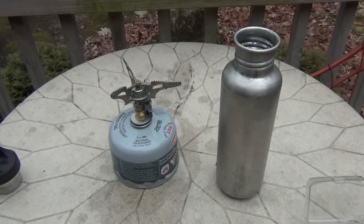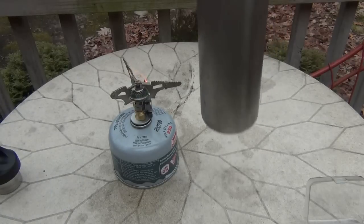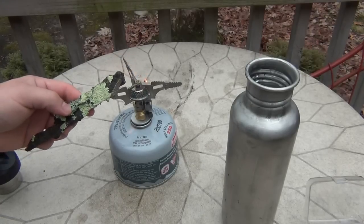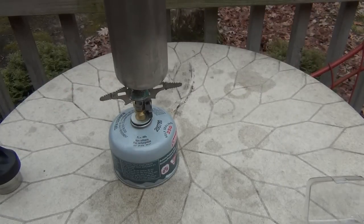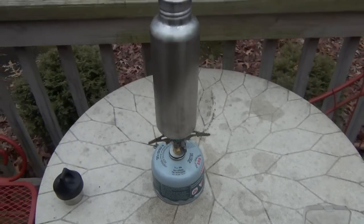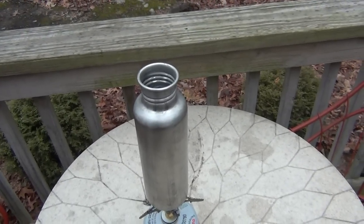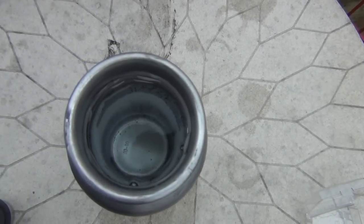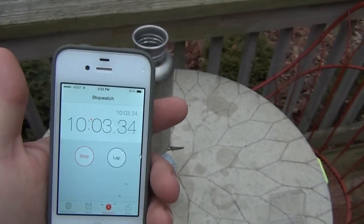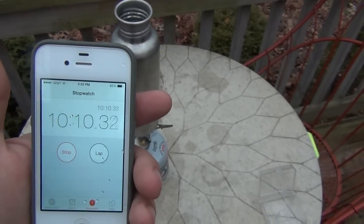I've got the water bottle here, got my timer ready, and put the bottle on. Of course, the leg folded in when I turned it. Water bottle is on and the timer is going. We're almost at 10 minutes here. Starting to drizzle a little bit. You can see we're getting a little bit of steam off the top of the bottle, and we're barely at a simmer — definitely some air bubbles coming up, but I wouldn't even say it's a full simmer. It's warming up for sure, but definitely taking much longer than the first stove. It's just because it's not direct heat.